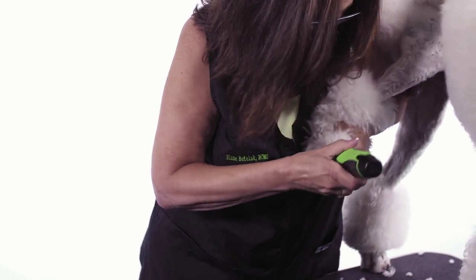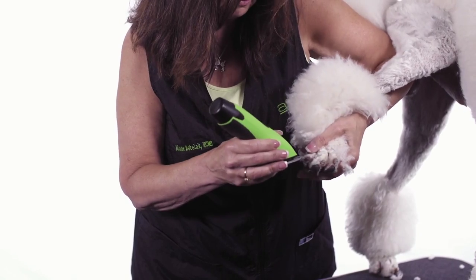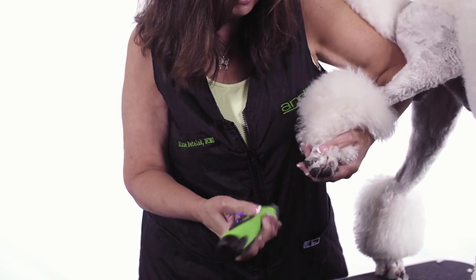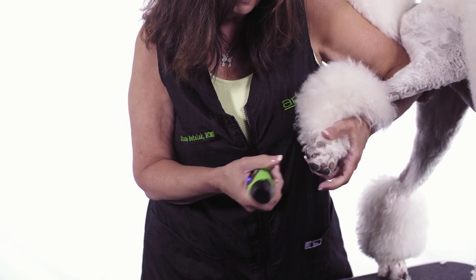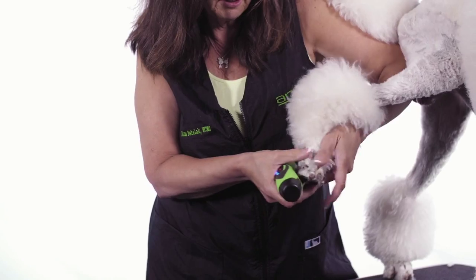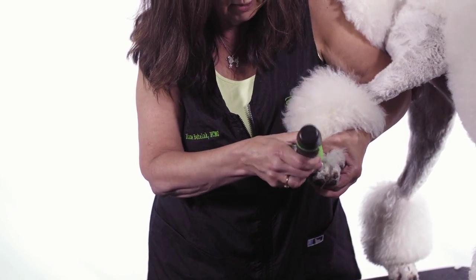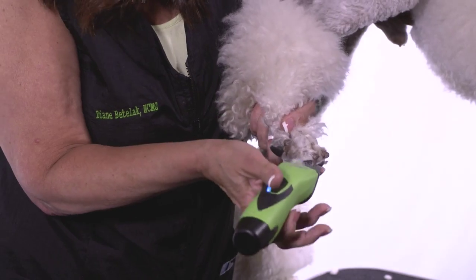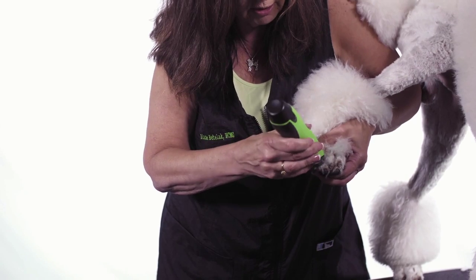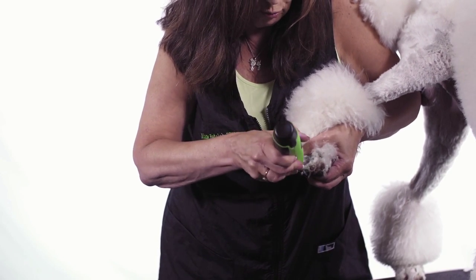The shorter blades help to get all the little hairs from around the toenails. Once I get all the hair off the top of the foot, I'm going to use my thumb to press down on the knuckles and use my fingers underneath to help spread those toes. I want to use the edges of my blade to go up the inside of each toe. That gets all the hair between the toes.